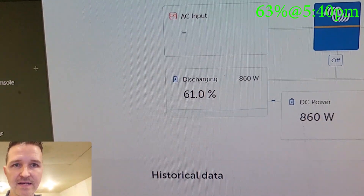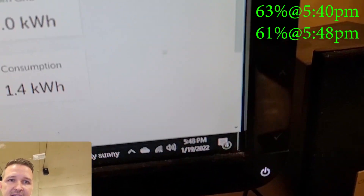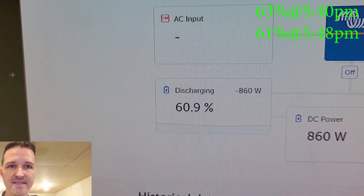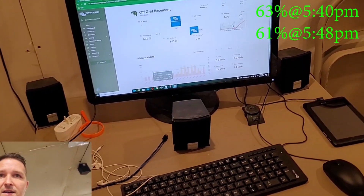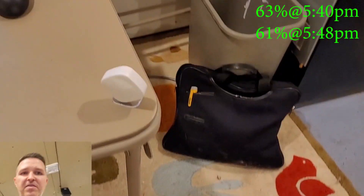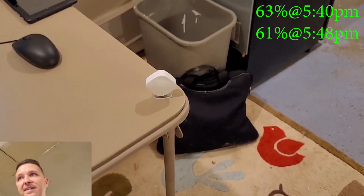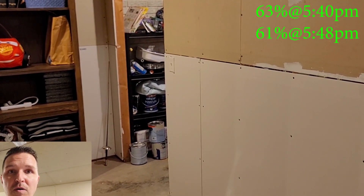My battery is at 61%, and the time is now 5:48. I'm going to let this run until it gets down to 40%. If the wires heat up at all on this medium setting I'll let you know, but if they don't I won't even bother. This right here is my Ecobee thermostat — it's monitoring the house temperature so during the test I can see if it actually gets warmer than 65 degrees.